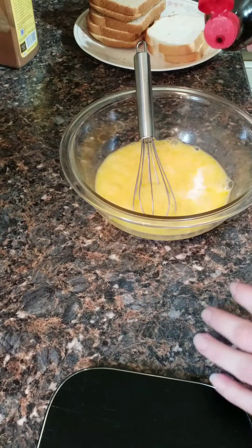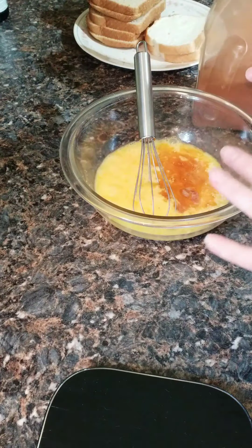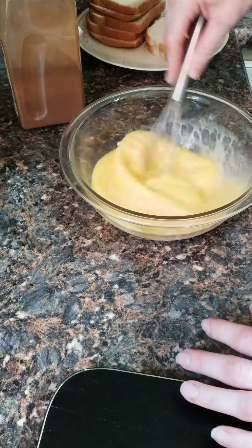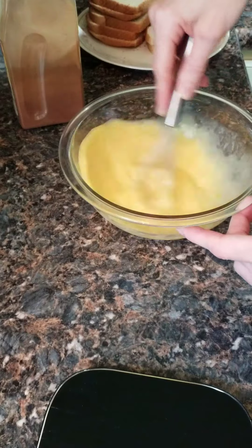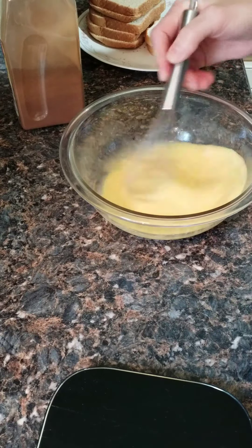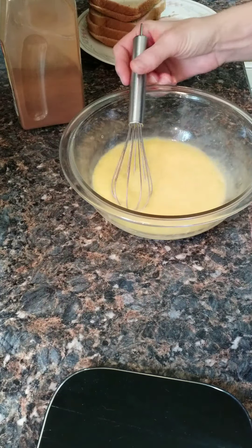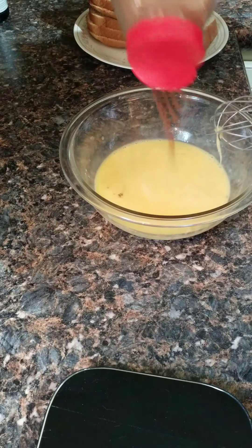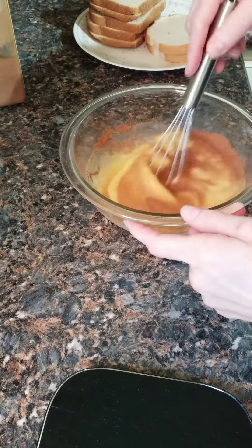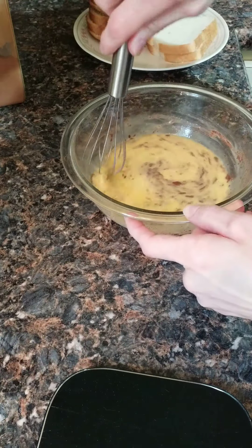And a sneaky little tip — vanilla makes a huge difference in your French toast. I got two teaspoons of vanilla. And cinnamon — I never measure because I like a lot of cinnamon. After each slice I add more cinnamon and give it a whisk so that each piece comes out with cinnamon on it, because as you go the French toast has less and less cinnamon. Just add however much you like.